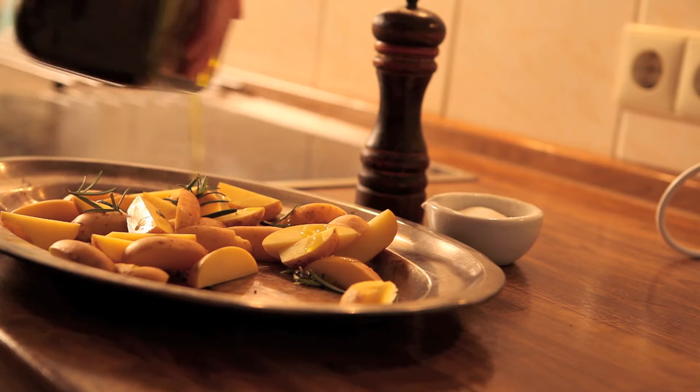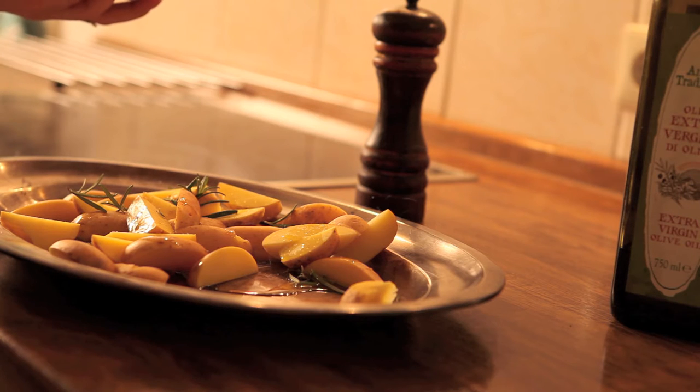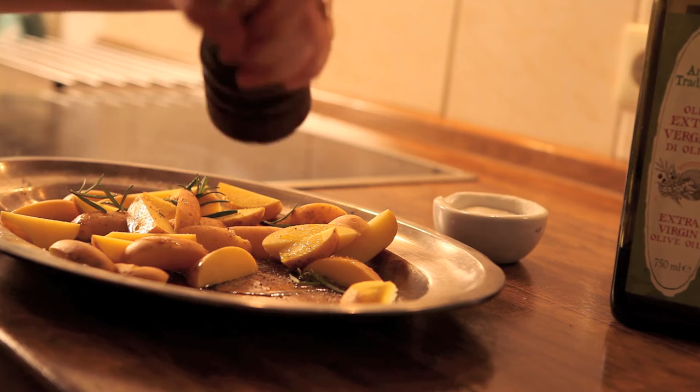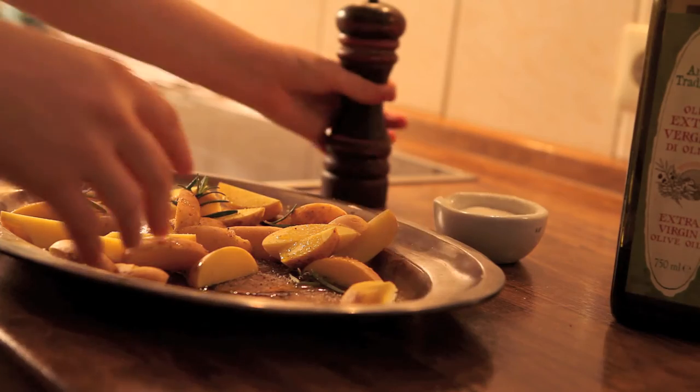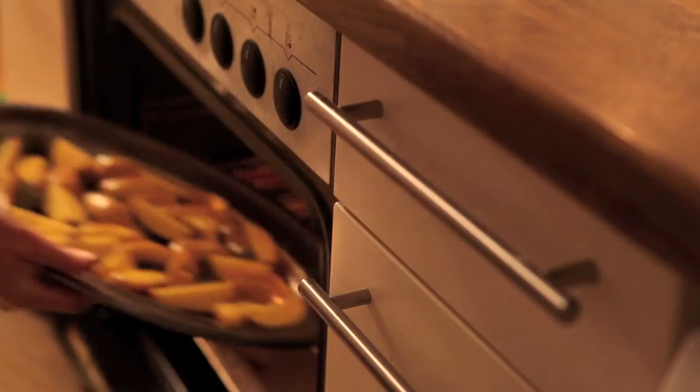Pop everything into a tray together. Put olive oil, salt, and pepper over the top and massage everything together to show a lot of love. Then pop it in an oven at 180 degrees Celsius for 25 minutes or until deliciously golden brown.